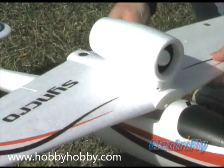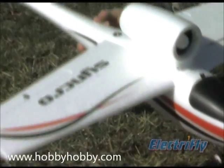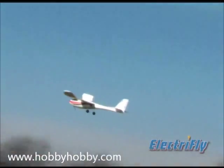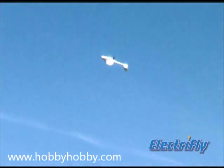The pod removes easily from one wing to quickly attach to the other, making it simple to exchange wings right at your flying site. So the Synchro gives you an unusually wide flight envelope, from long leisurely soaring to jet-like aerobatics.